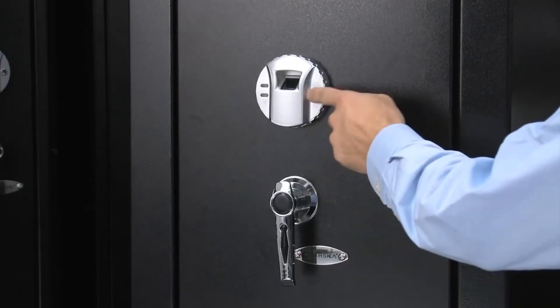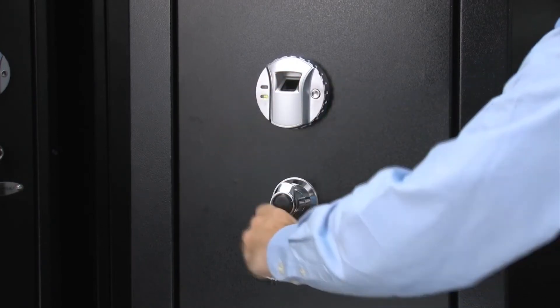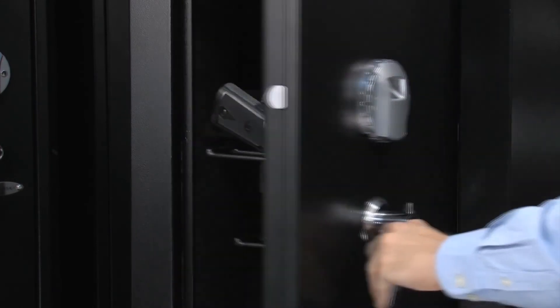To open the safe with your fingerprint, press the wake up button one time. You will hear a beep and the scanner will turn red. Place your fingerprint on the scanner and the safe will open.